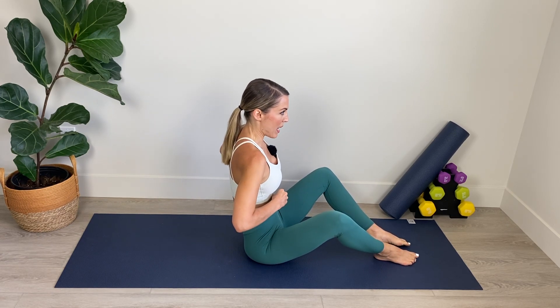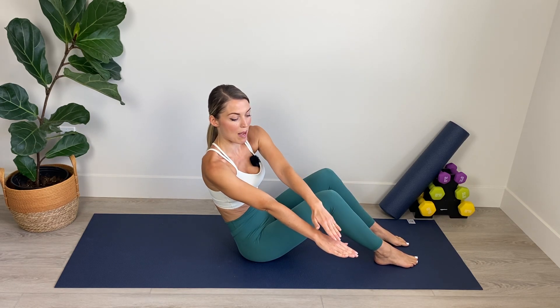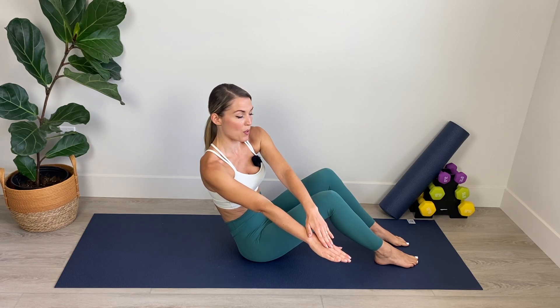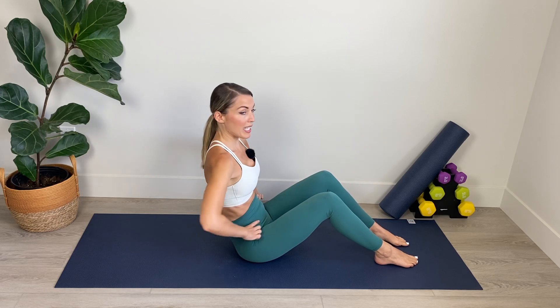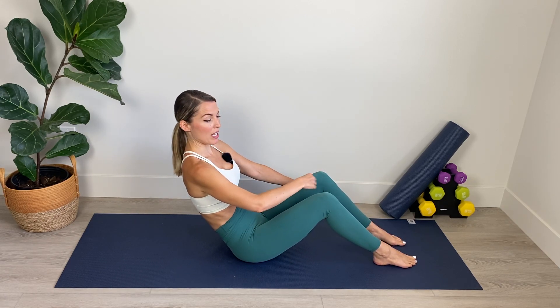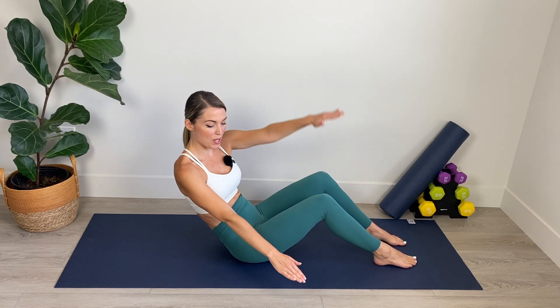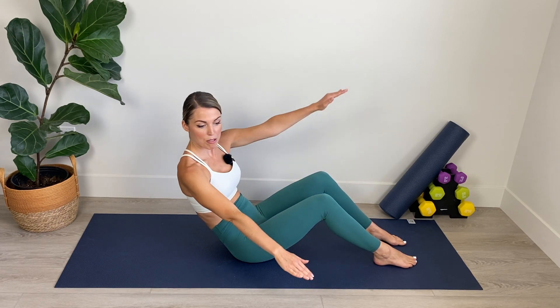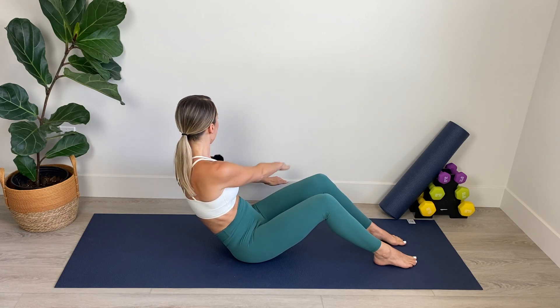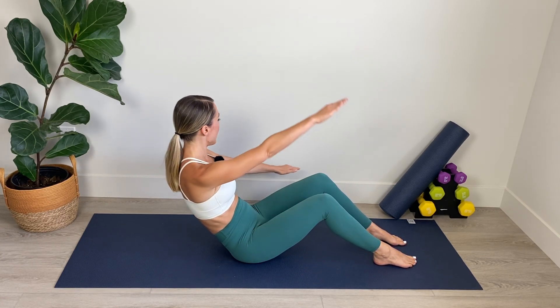Now we're going to keep the knees bent and we're going to do a crossover motion with the arms. So we're going to extend the right arm out to the side, tap the left fingertips onto the right hand, twisting through the waist, and then bring the left hand over, tapping it with the right fingertips. We're going to switch between the two, really getting into that waistline, keeping the hips evenly weighted. Starting from a nice tall position, we're going to lean back into our C-curve plugging navel in. Right arm comes out. Let's go. Try to get as much rotation as you can, without rocking around in the hips.